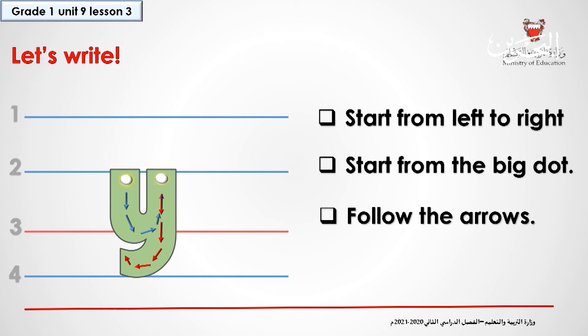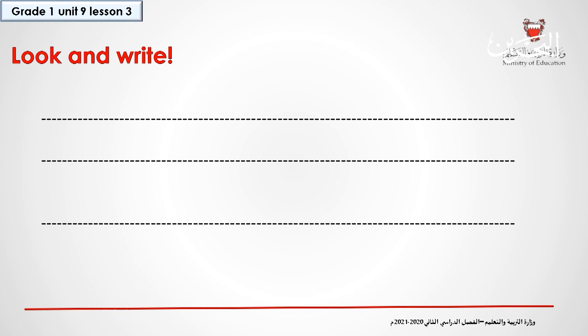Now I want you to practice writing the lowercase Y in a four-line sheet. Look at the way the uppercase Y and the lowercase Y are written, and try to write them in your four-line worksheets. Look at the direction of the arrows.